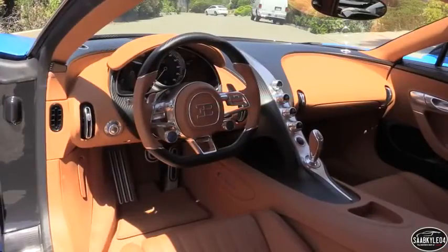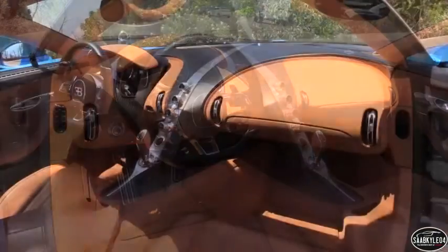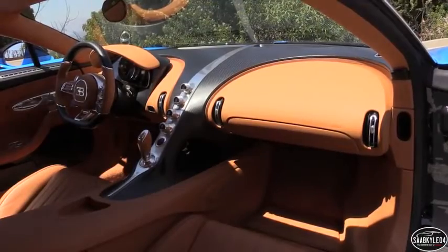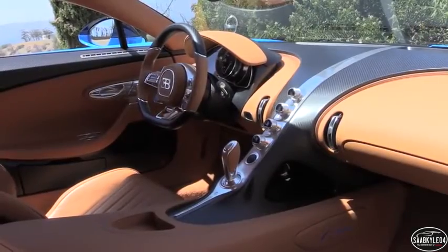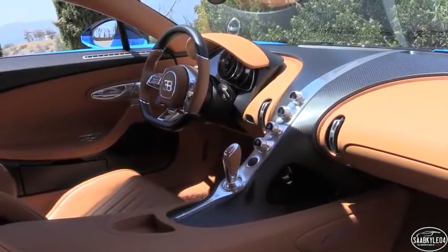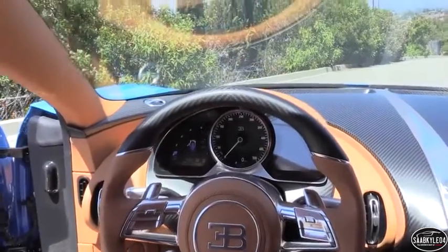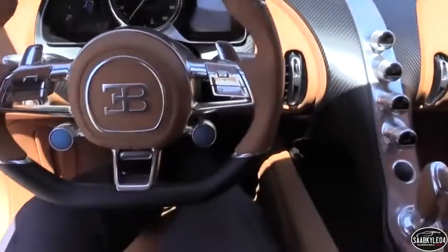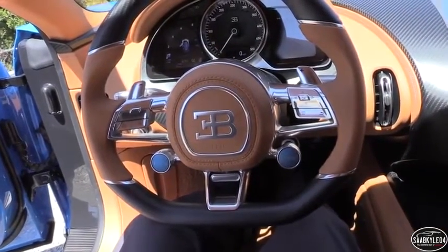The Chiron adopts electrically assisted rack and pinion steering to replace the Veyron's hydraulic setup. Specific stats are not available yet, but the Veyron had an overall ratio of 17.2 to 1, took 2.5 turns to lock, and had a turning circle of 39.3 feet. The switch to EPS should not only enhance powertrain efficiency for the next generation Bugatti, but allow for greater tuning and adaptability to different driving modes.